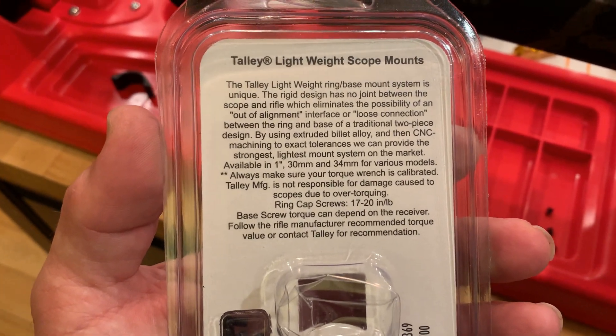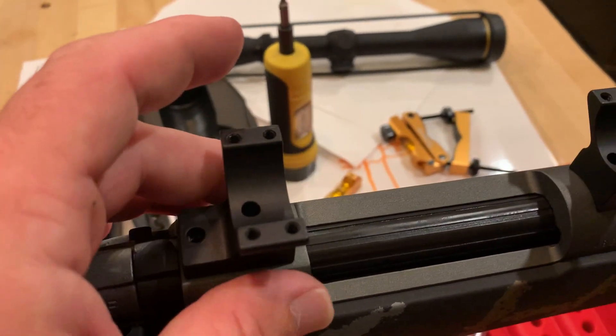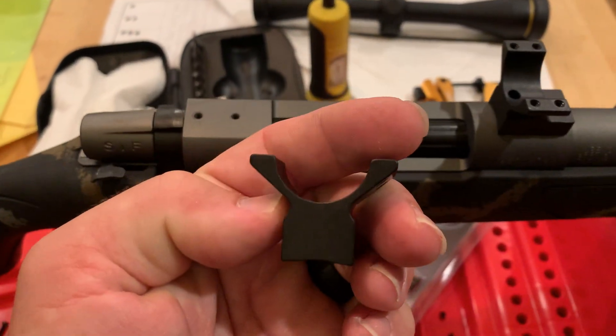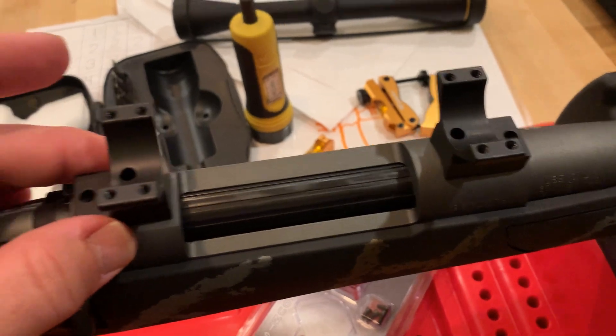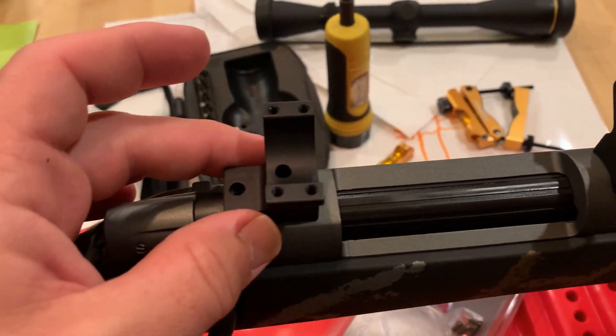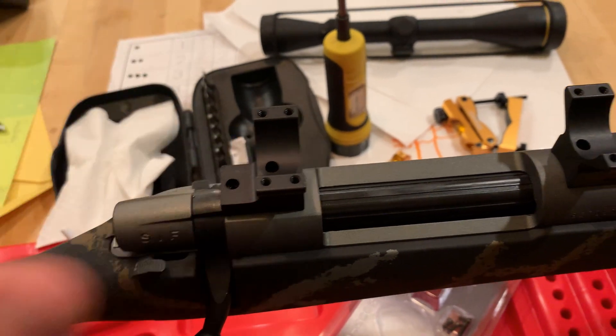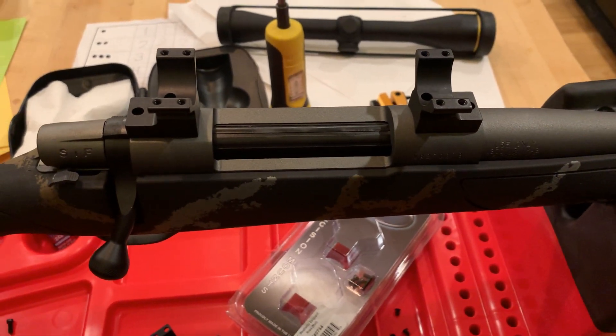The unique thing about Tally rings is that the ring and base is all one piece. I've got them sitting here right now, so you can see there's not a separate base. Typically you would have a base that mounts to the receiver itself and then the rings mount on top of that, which does provide for some adjustment theoretically.